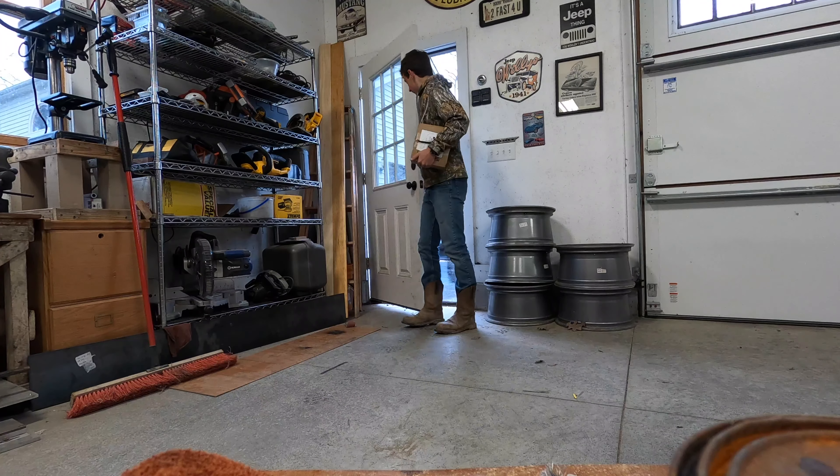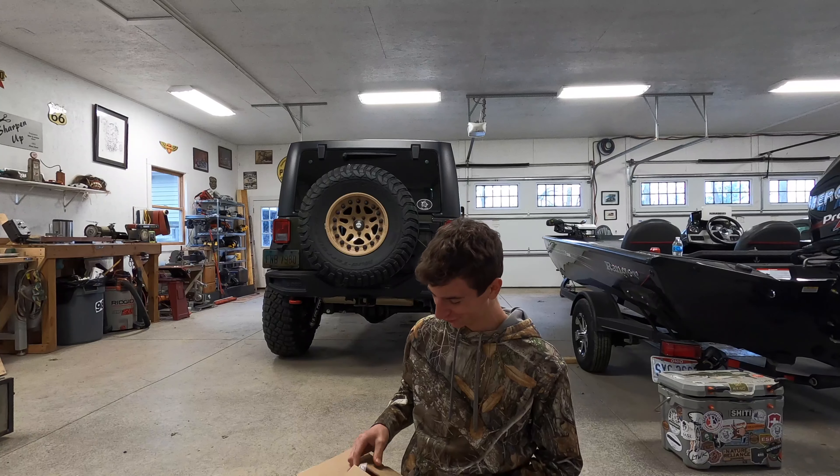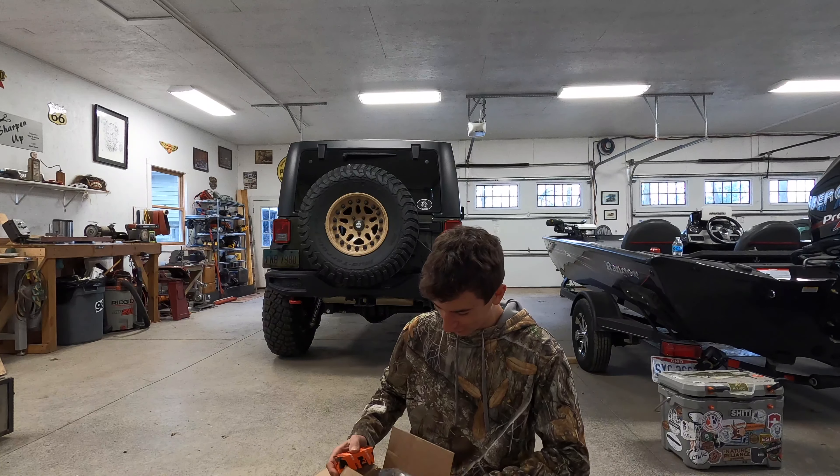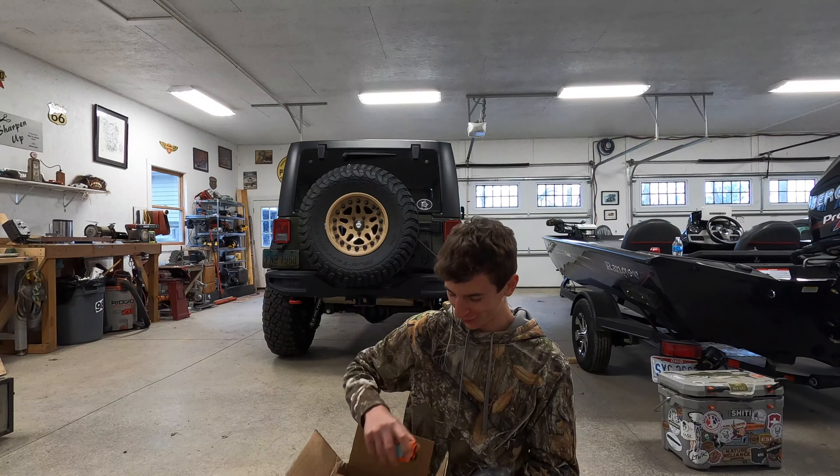Guess who just came in right here. We got this box, already opened it, so I'm not sure what it was, but we've got oil and an oil filter for my bike.